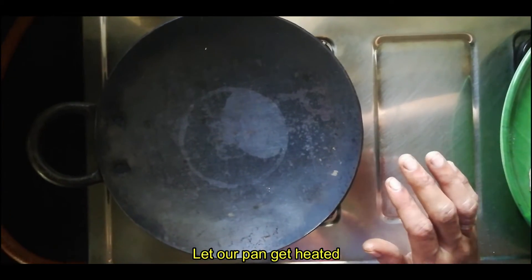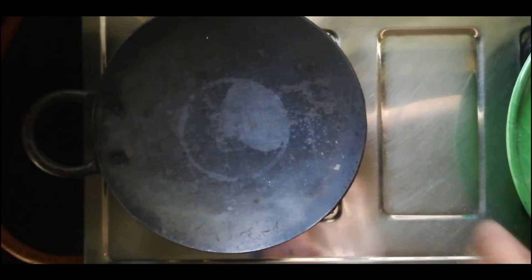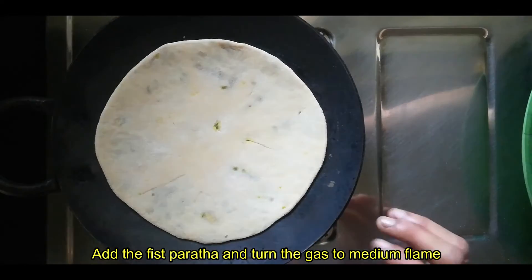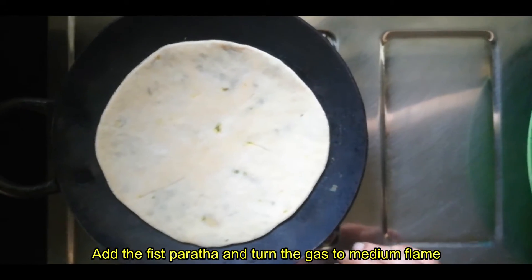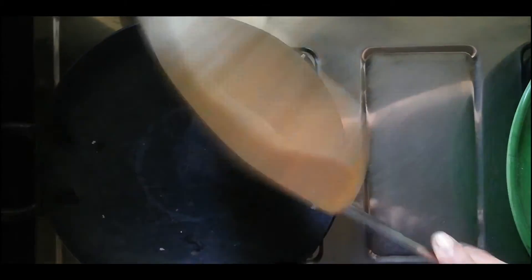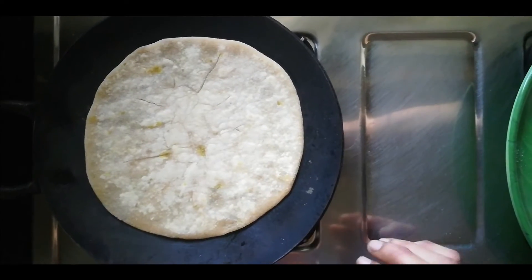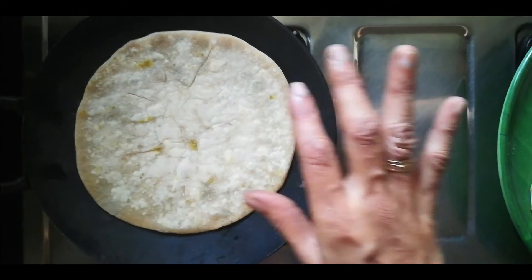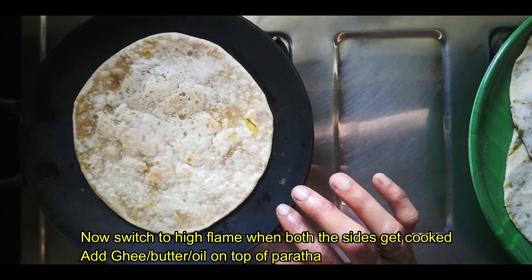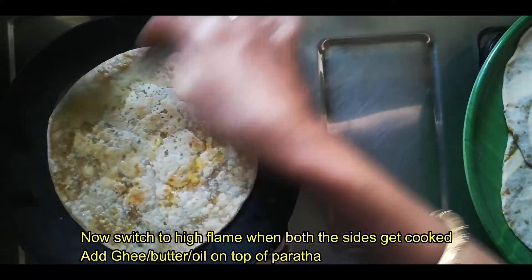We will add a little bit of oil. We will add the oil and cook on medium flame. Turn the flame to medium flame. We will prepare it. Add flame on medium flame. Add water, butter, and oil. I will add some oil.